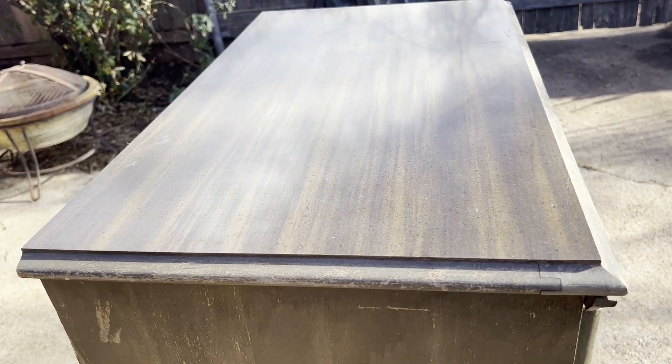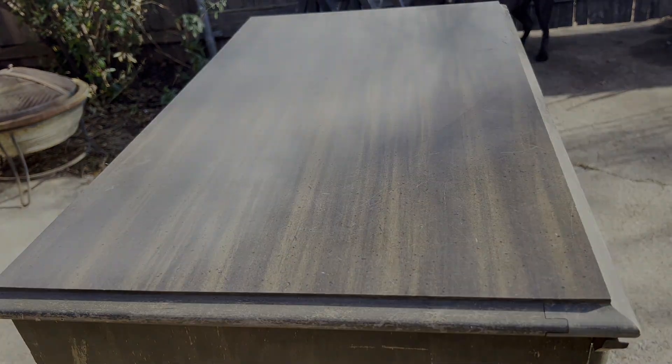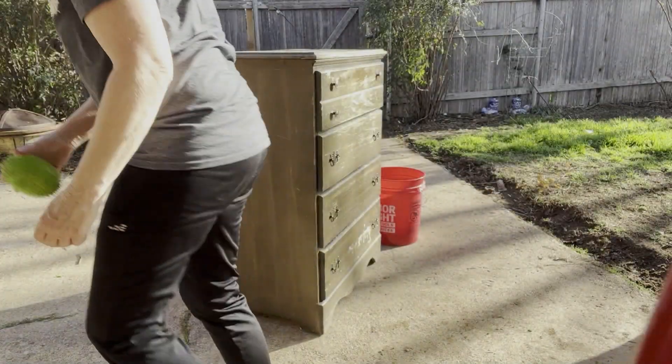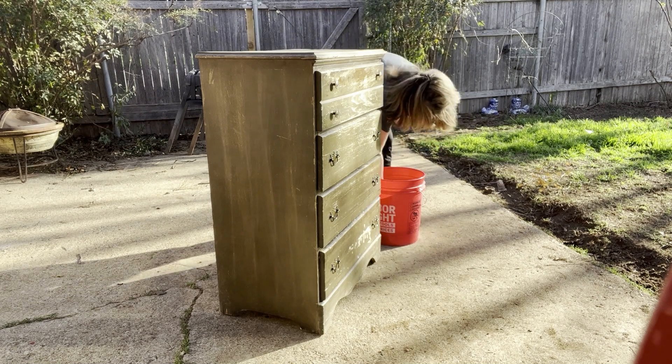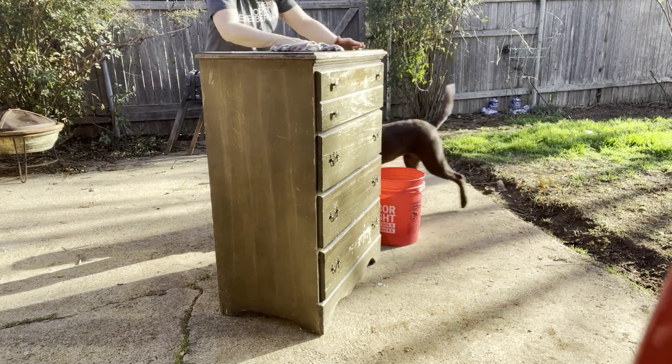The top of the dresser is for Micah, but I have a plan to deal with this. Any good paint project begins with a thorough cleaning, and while I'm cleaning and removing hardware...